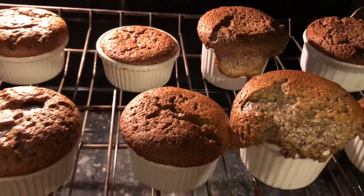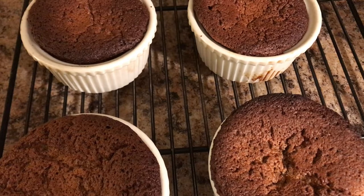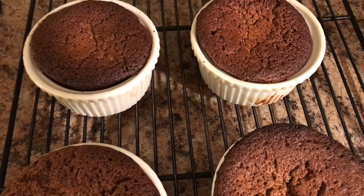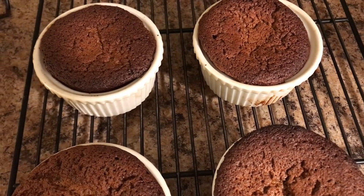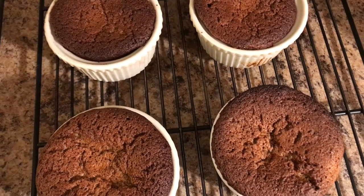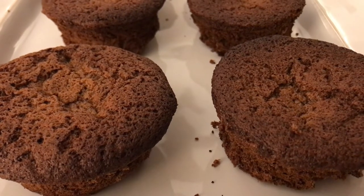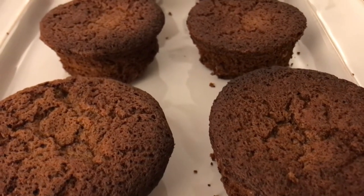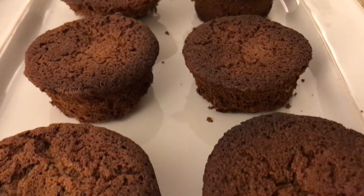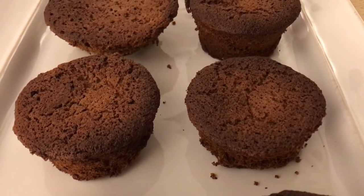When they're done baking, go ahead and take them out of the oven, let them cool on a rack for about five minutes, and then turn them out onto the rack to cool for another 15 to 20 minutes. I think that you will really enjoy acorn cakes. They have a distinct flavor all their own and they are delicious.